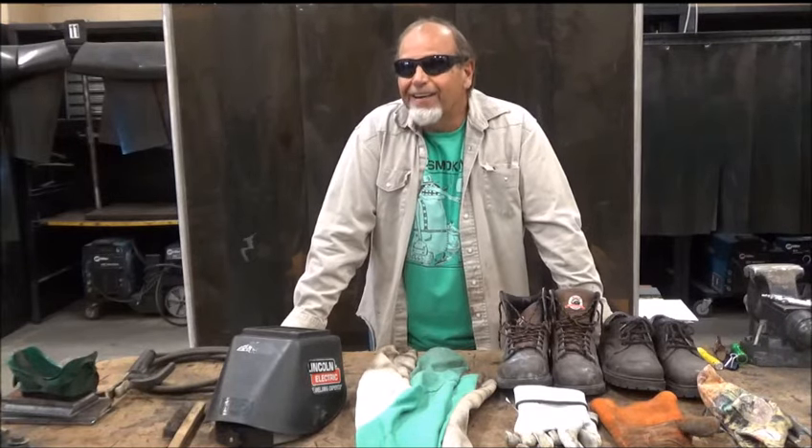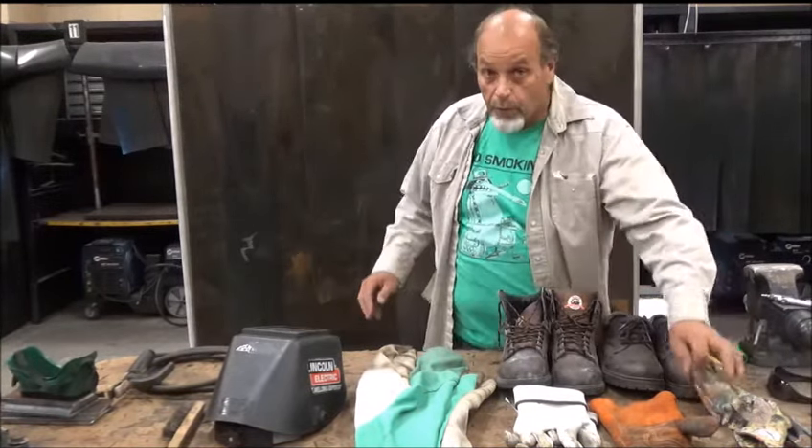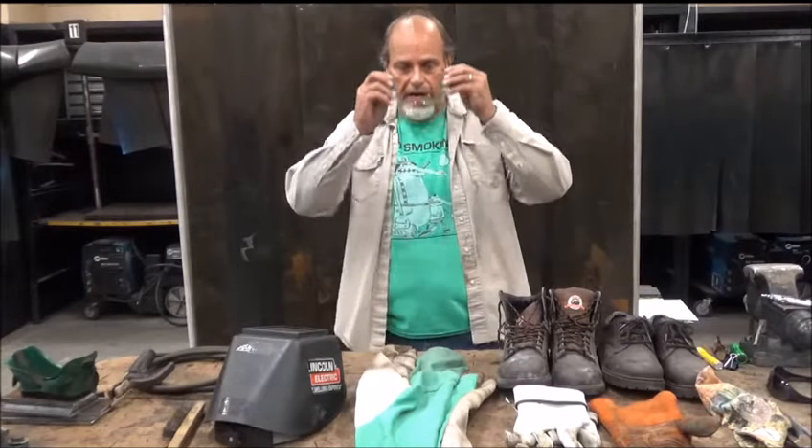I know I look pretty sweet out here in these sunglasses, but I'm going to tell you right now, they're not going to do anything for me in the shop. So let's get rid of the sunglasses right off the bat and put on our welding safety glasses. These are going to protect us in the shop all around.